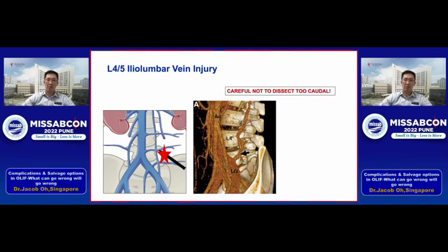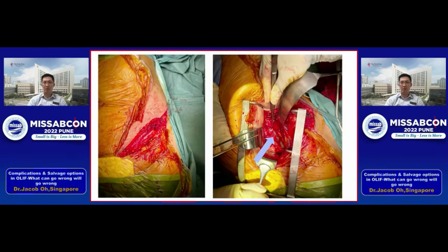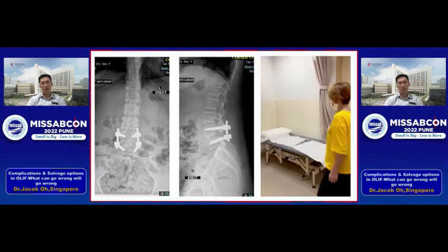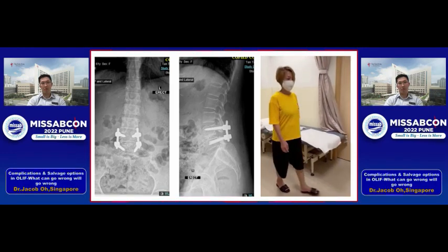Tip number one: do not dissect too caudally below L4-5 at this level. We had one case where we encountered this vein during dissection. The green arrow shows the original incision and the red arrow shows the extension we had to make to salvage the situation. The steps were: apply compression, call for help, turn the patient supine, and extend the incision — which allowed us to visualize the psoas guiding us to the iliac vessels, place a stitch, and later complete the surgery. The picture shows the iliolumbar vein injury repaired, and the patient was able to ambulate well post-operatively.